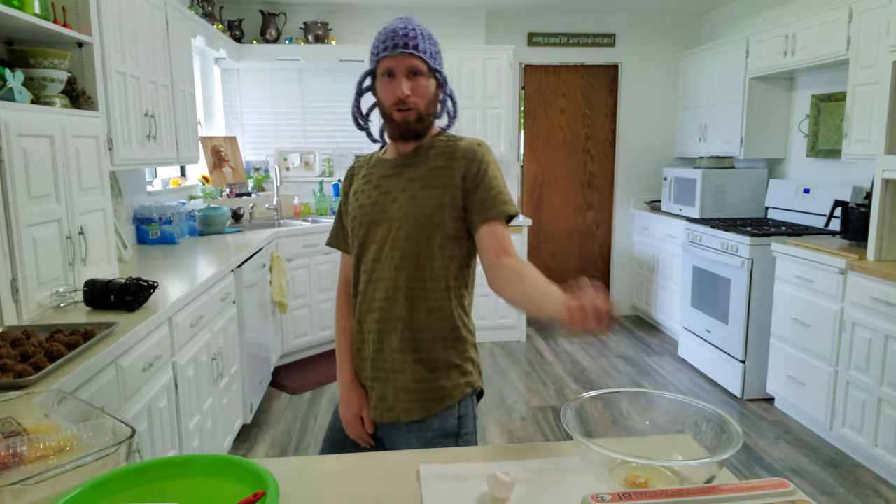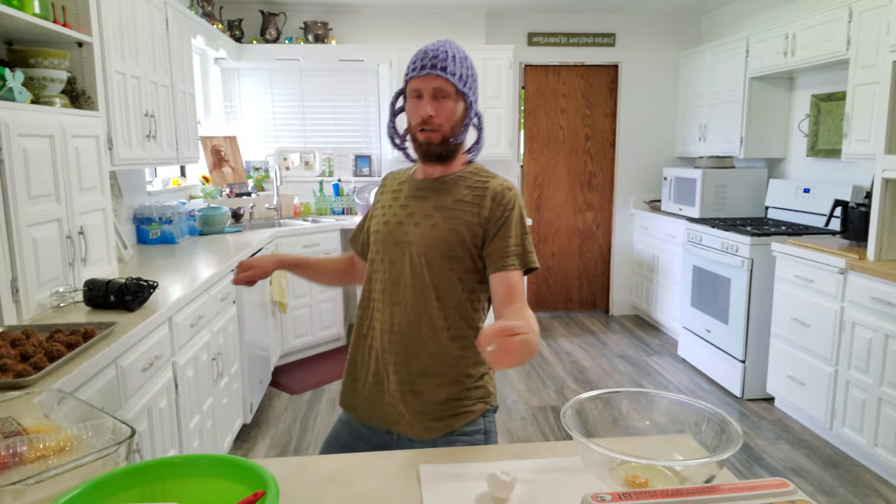You're back, and so am I. Yeah, it's Cooking with Chris.